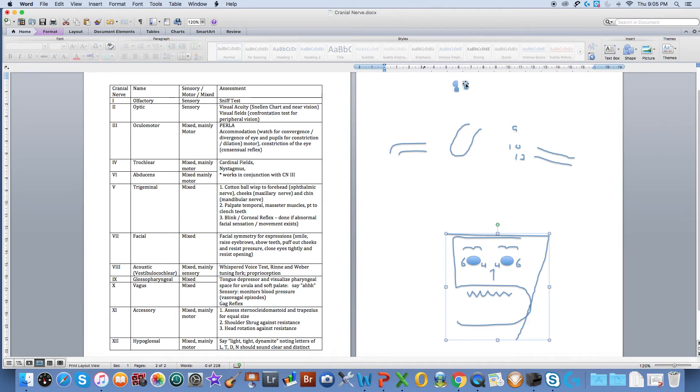That brings us to cranial nerve number eight, known as the acoustic or vestibular cochlear. Acoustic is sound and cochlear is the ear. It's another sensory nerve and we test this using the whisper test, the Rinne, and the Weber, looking for proprioception as well.